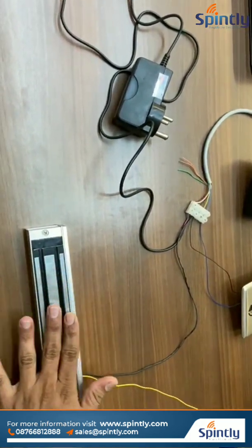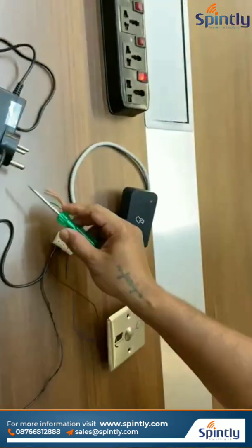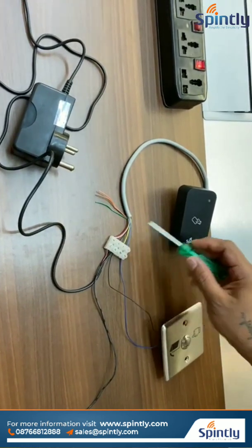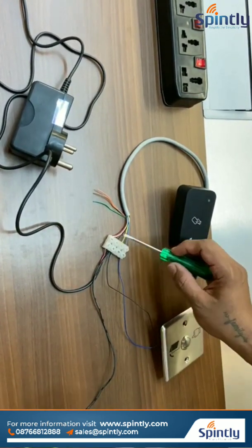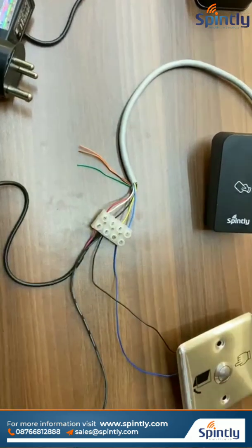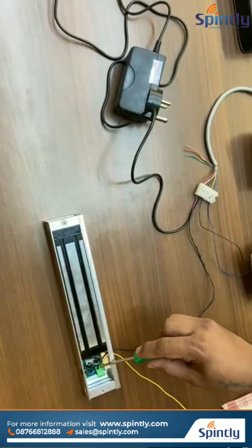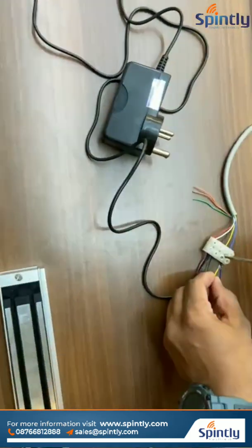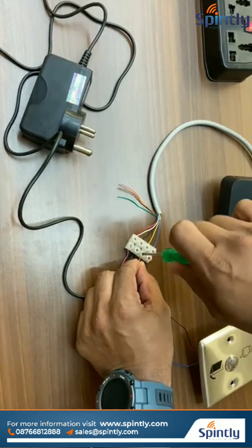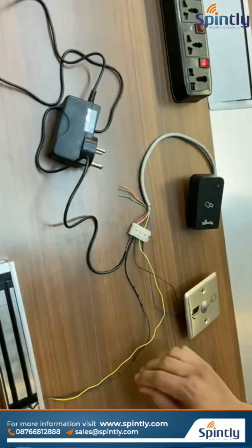For the EM lock, direct power will not go to the EM lock — we have to take power through the relay contacts. The positive terminal from the adapter will be connecting to the common cable. From the reader, the common (white) cable will be connected to the positive terminal — you can see the white cable is connected to the red cable. And the yellow cable, which is the NO cable, will be directly going to the EM lock positive terminal. Now the EM lock connection is also done.